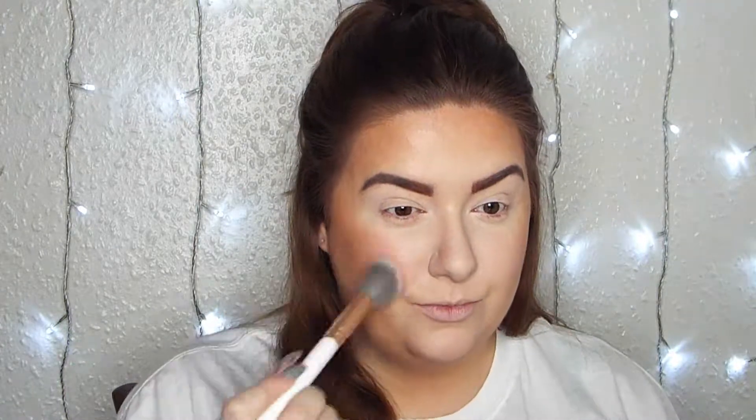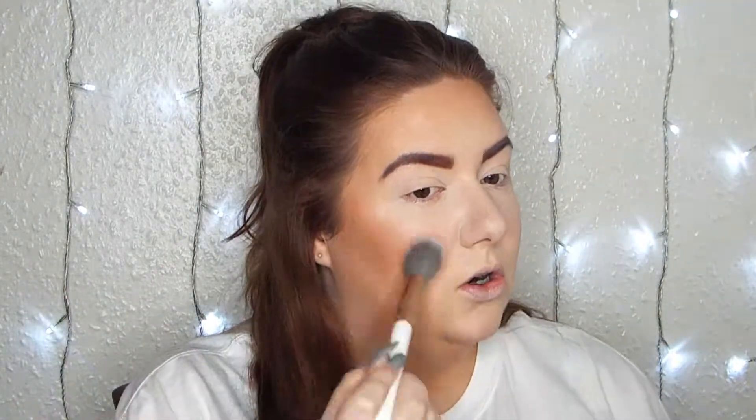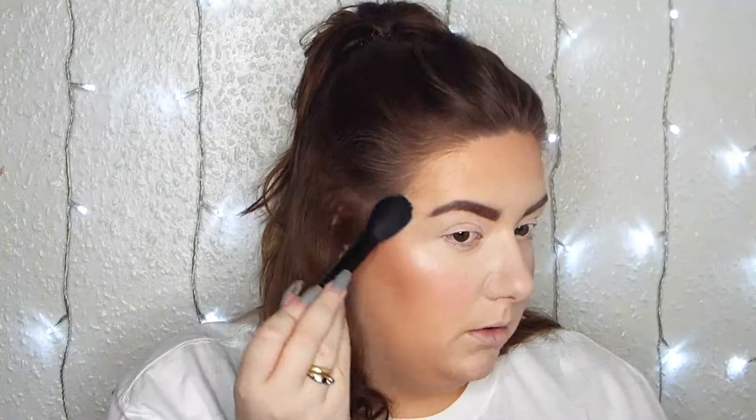Now that I have my bronzer on, I'm going in with the Laura Geller Chandelier Glow Blush - a very natural pinky blush. Using a Spectrum brush I'm blending that into the contour, concentrating it on the apples of my cheeks. Then going in with the Revlon Highlighting Palette in Rose Glow - this is stunning. Using my ELF highlighter brush I'm going over all the colors and keeping that to the high points of my face.